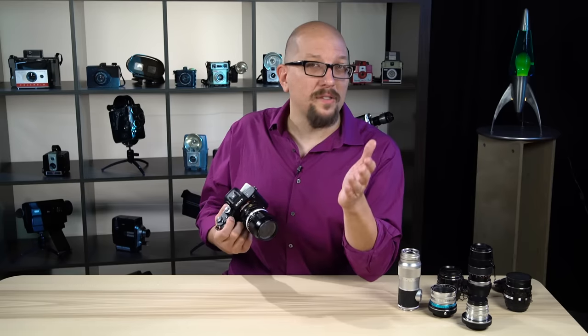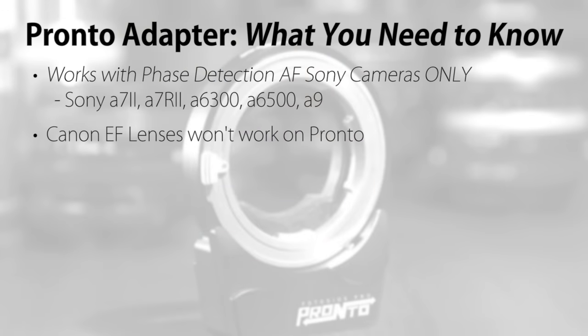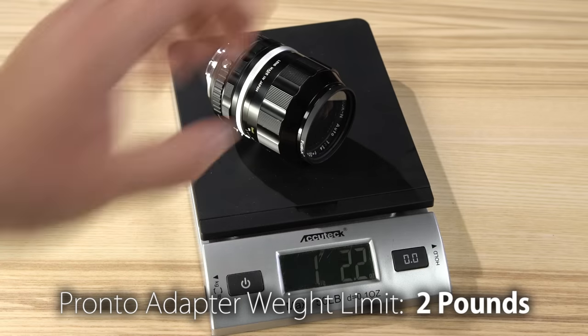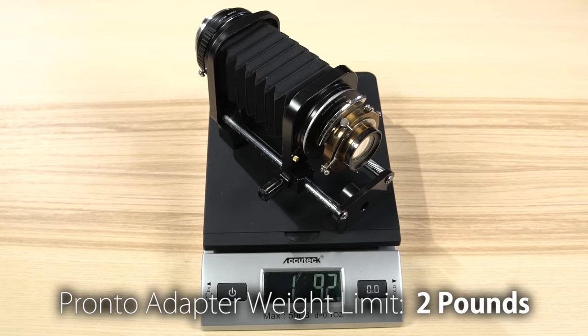Canon EF lenses won't work because of the physical size of the lens adapter, and of course you don't have the ability to control the electronic aperture. Make sure that any lens and adapter combinations weigh in at under two pounds — heavier setups won't perform well, and you risk damaging the Pronto's internal mechanics.